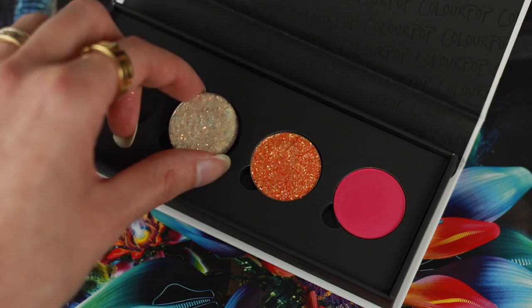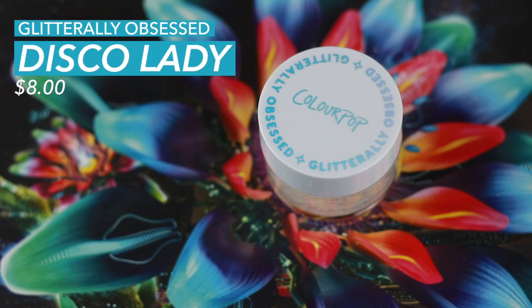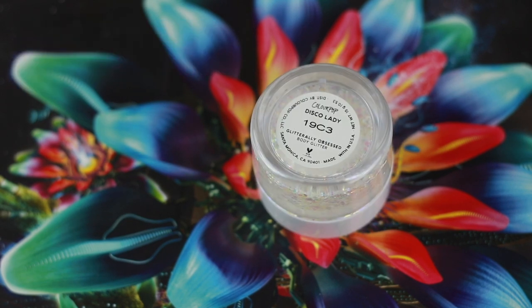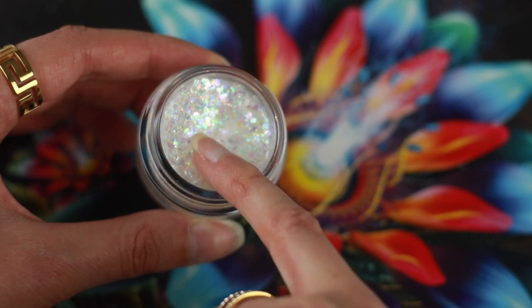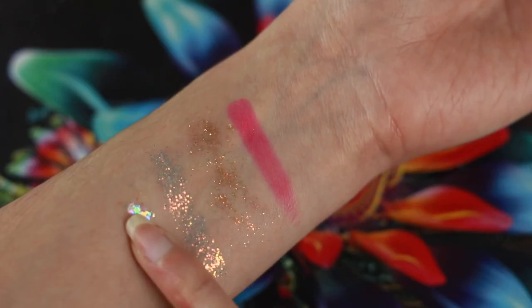I'm just missing one more and you know what that means — time to make another Colourpop order. Last but not least, we have the Glitterly Obsessed body glitter in Disco Lady. This is a holographic glitter. By the way, this one is actually not from the festival collection, but it might as well have been because this is such a fun festival glitter.